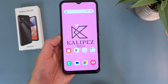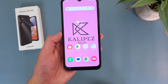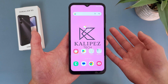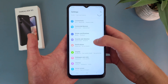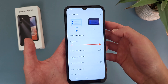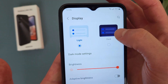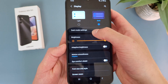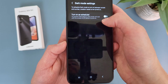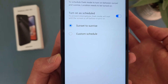Now I'm going to show you how to use Dark Mode. There are actually two different ways to do this. The first is through Settings — go to Settings, then Display, and Dark Mode is right here at the top. By default it will be light, but you can also go to dark. From here, you can also customize some settings and schedule it from sunset to sunrise or custom time.